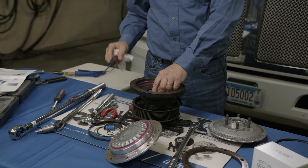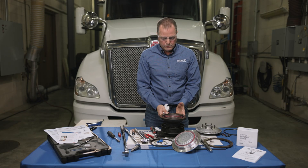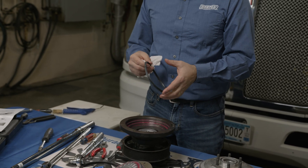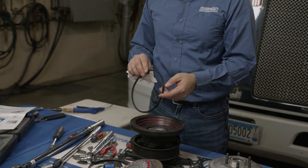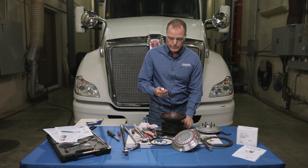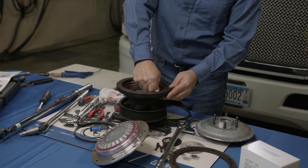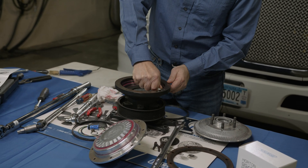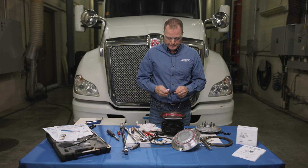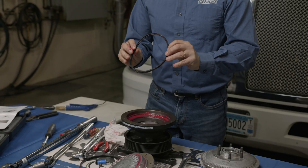Now we're ready to lubricate and install the quad seal. The quad seal is positional — it has a groove on one side, and that groove must go down. Before installing, apply the remaining grease from the kit all the way around the area where the quad seal goes. Apply a little lube on the quad seal itself as well, again with the lip facing down.